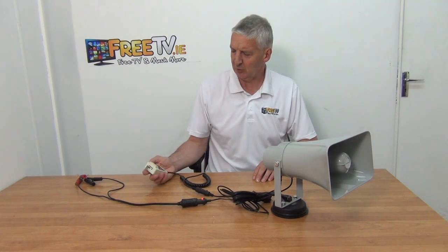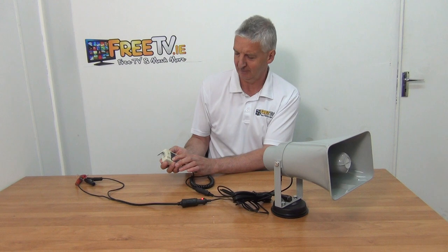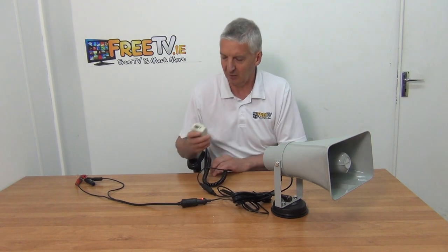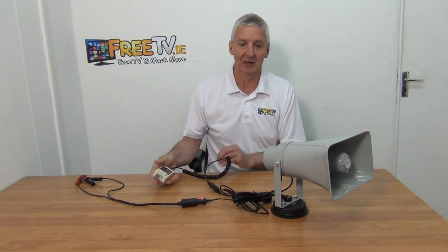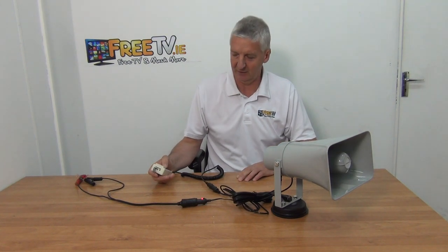I'm going to turn it on now — just pressing this button here and it turns on. So using the microphone I can just say: hello world, can you hear me? It comes out over the speaker. And for a more impressive but slightly more painful on your ears demonstration, I'm going to use the siren.